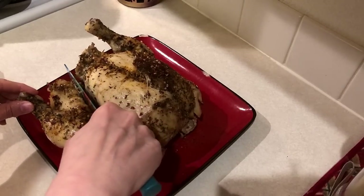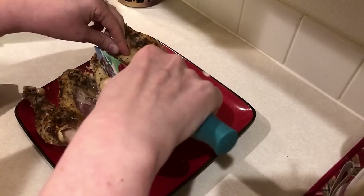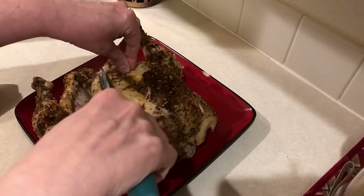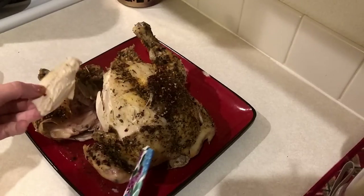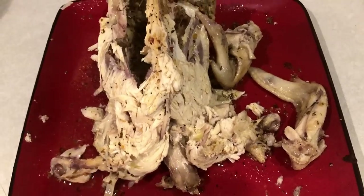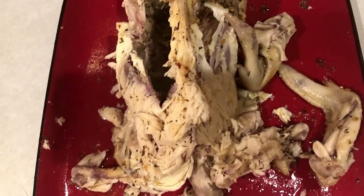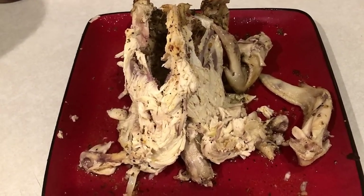Then you just want to cut it up and serve your chicken. You guys, this chicken is so juicy — there's so much juice left over, you could actually make a gravy with the amount that's left in your slow cooker, so that's always an option. Now don't throw out the bones. I save all the bones because I'm going to make some bone broth, which you guys will see in another video here in just a couple of days.